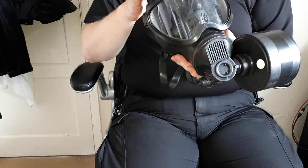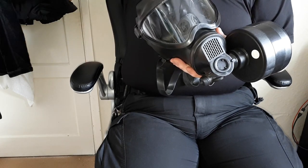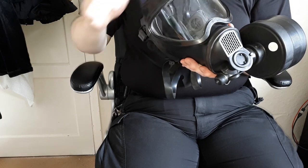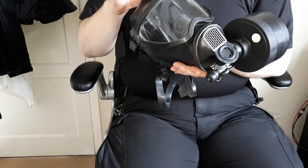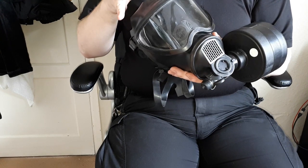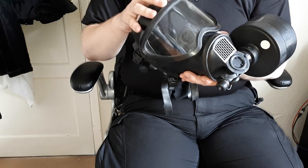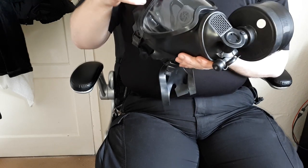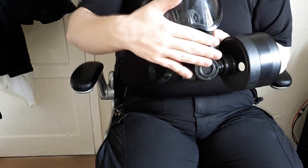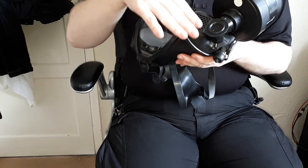One thing you need to know about these, and pretty much most second-hand used respirators, is you need to wash them. With modern ones — I wouldn't do it with World War I or World War II era masks — but submerge them in warm soapy water, swish it around. Make sure you scoop up the water and allow it to come out through the exhale valve multiple times to clean the valve.